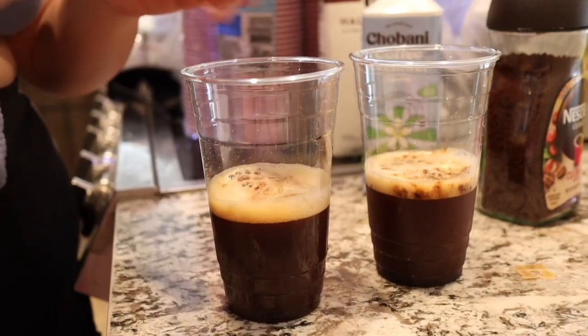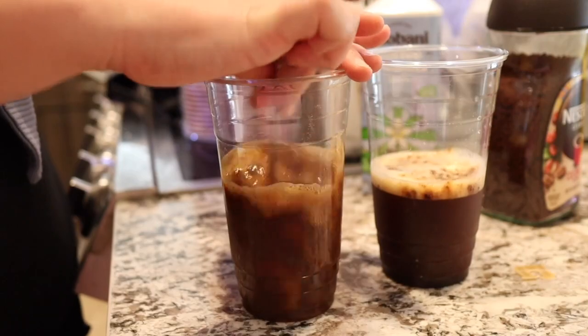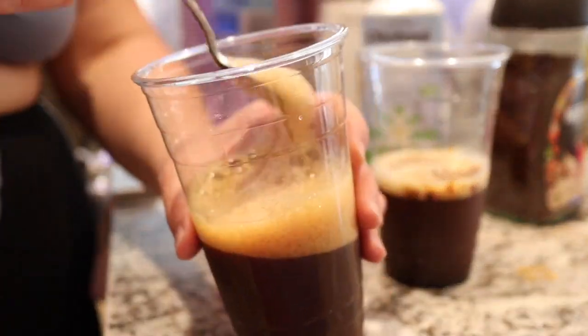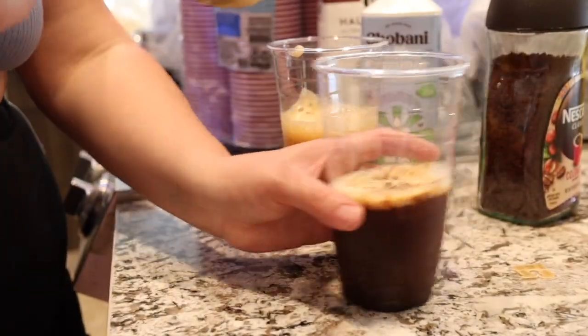Next thing I'm gonna do is head over to my fridge and fill these up with filtered water. Next thing we're gonna do is stir these up, put them on a countertop, and vigorously move your spoon back and forth, and check out the foam action that you're going to get from your iced coffee just by doing this method for a few seconds.